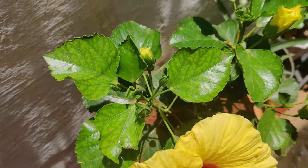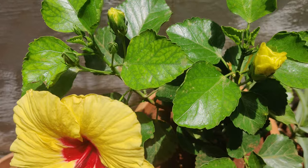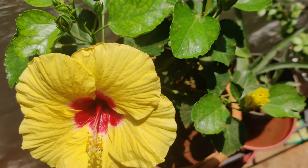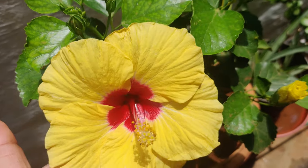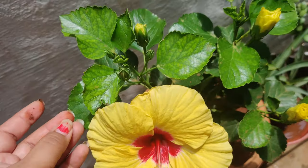You should add a good amount of compost for flowering plants so that they give you more blooms. As this is currently the season of hibiscus, you can add compost every 15 days so that the blooms don't stop.